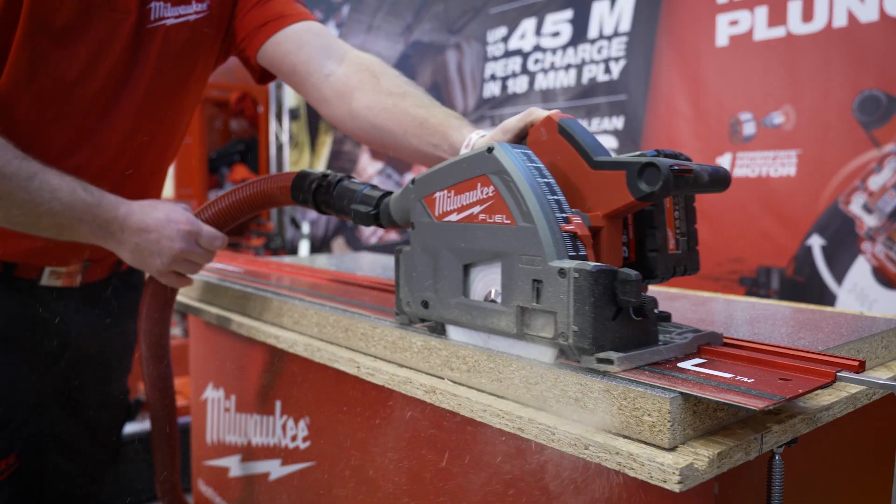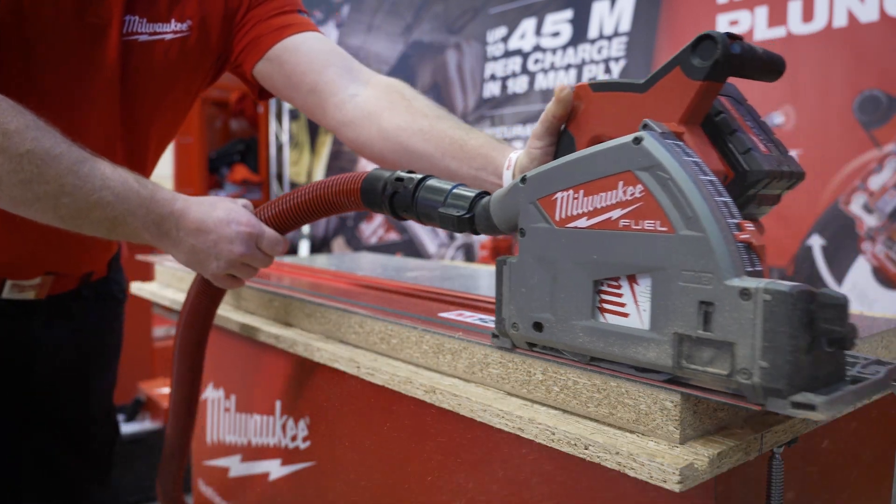We also have the power to cut through 50mm oak, and that's due to our fuel technology built into this tool.